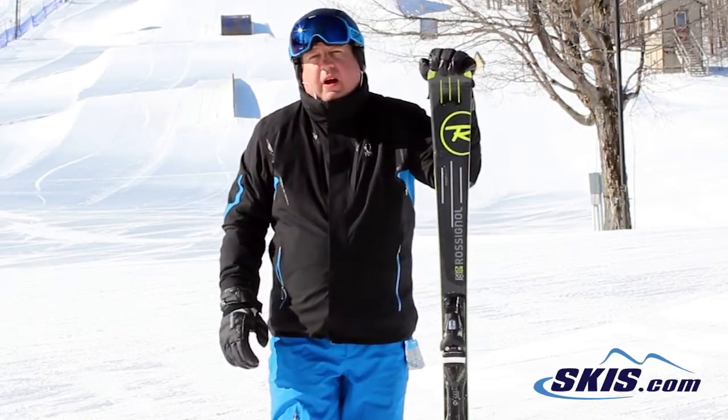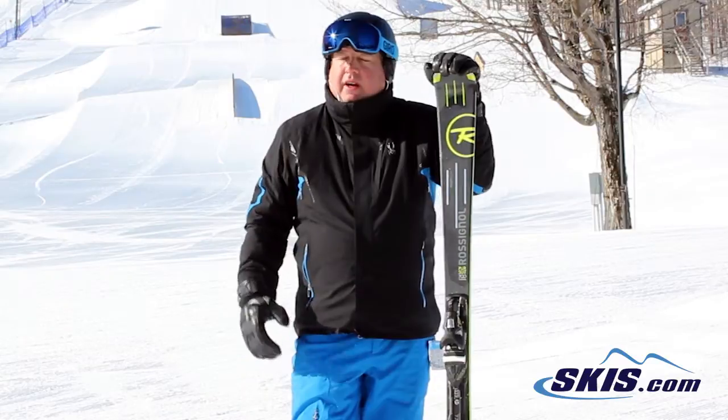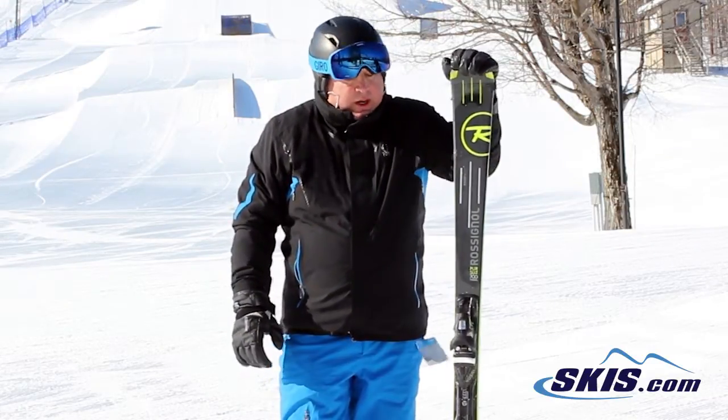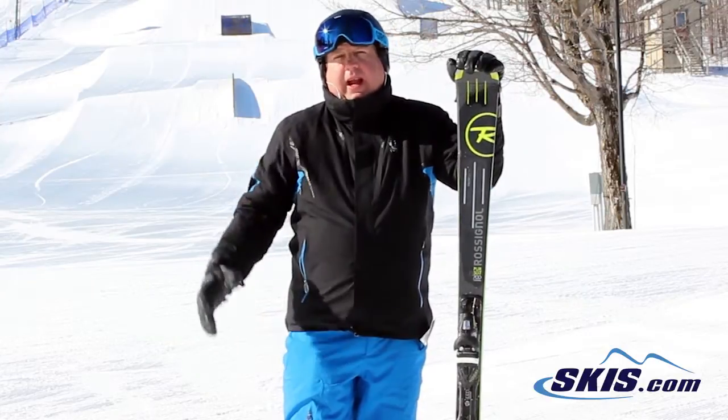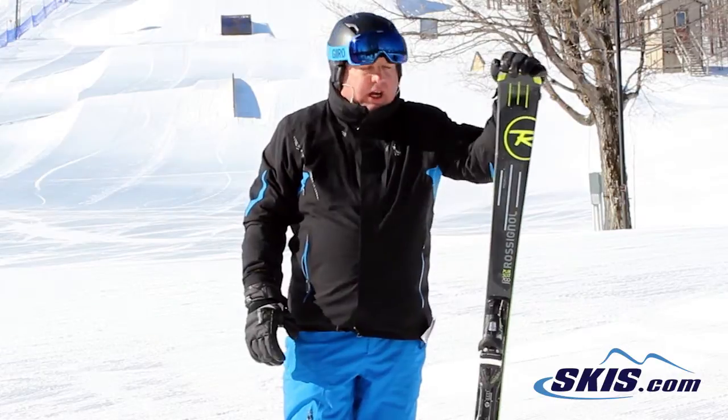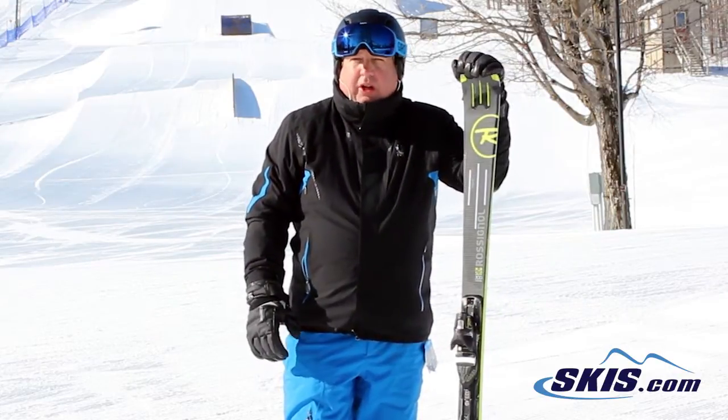Hey, this is Jeff. Just got off the Rossignol Pursuit 700. 5 out of 5 stars. This is a phenomenal frontside carver. Got one sheet of metal compared to the 800 with two sheets of metal, but it's still a panic to ski. You're going to love this ski. The harder you ski it, the more you're going to like it.